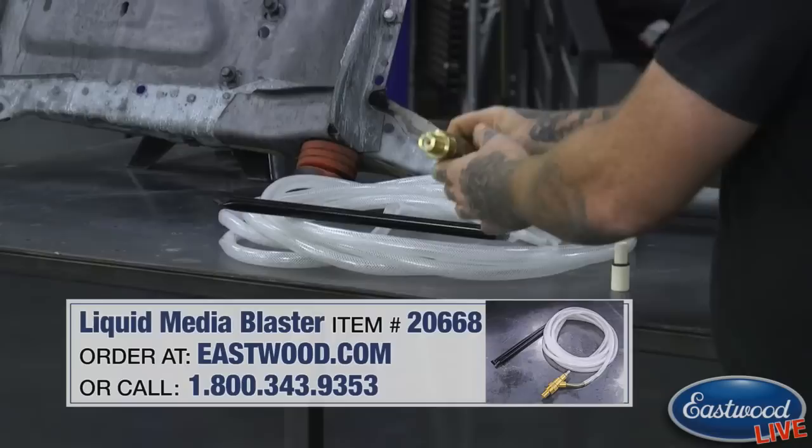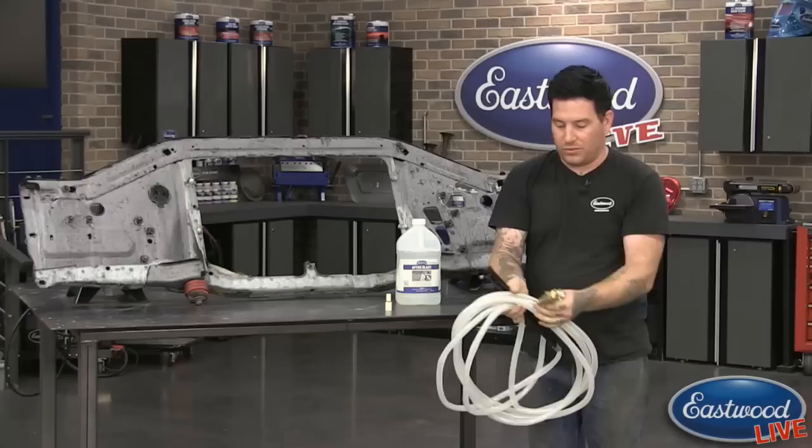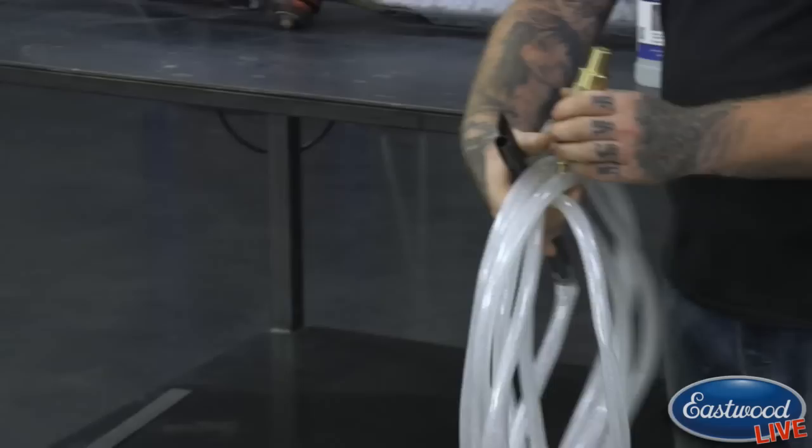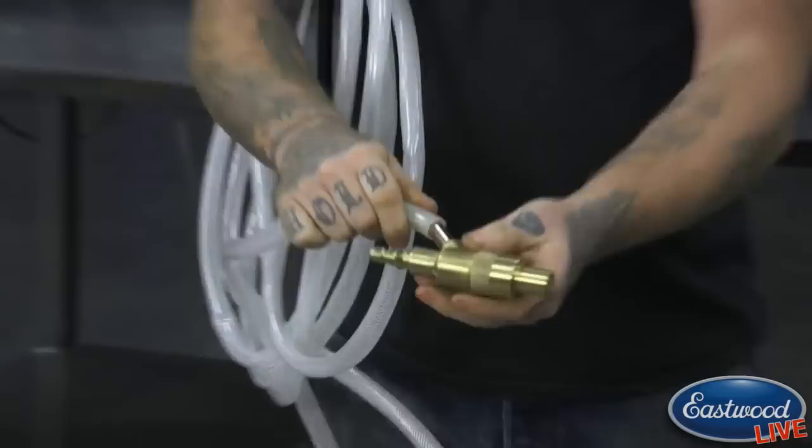So what we did is we worked to come up with a dustless blasting system that is very simple and works without an air compressor. I'm going to pick up the whole kit here — this is basically the whole kit right here, just the hose and these two pieces. The business end of it, if you will, is right here. I'm going to hold this hose for Joe to get in. What this is, is a special nozzle that we made.